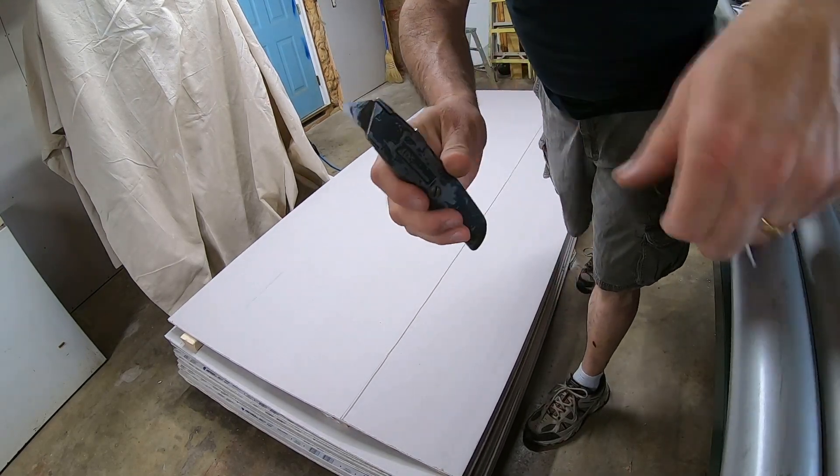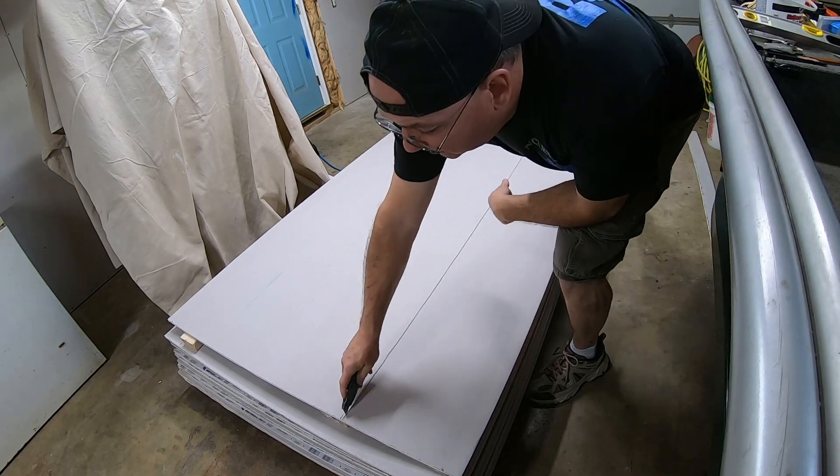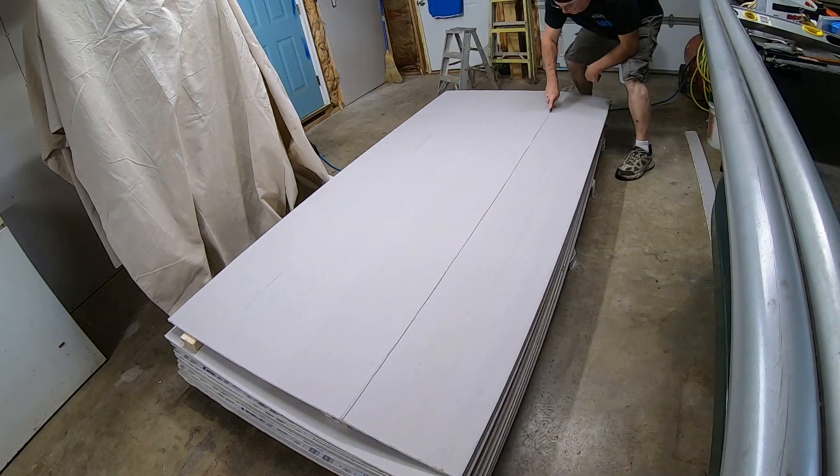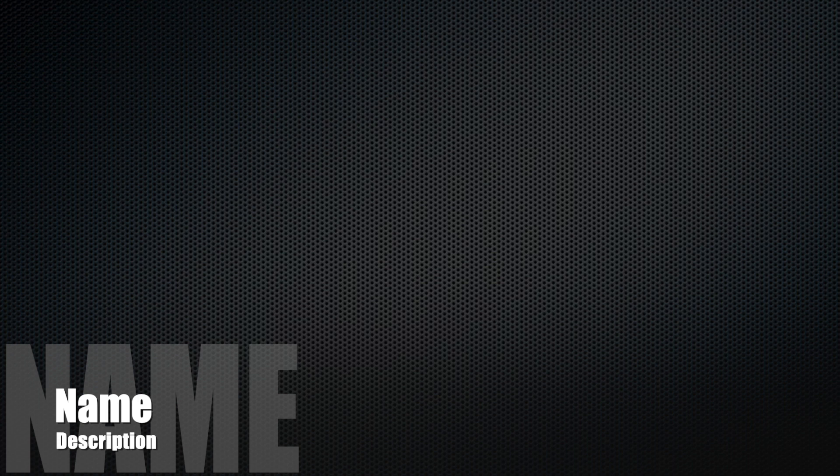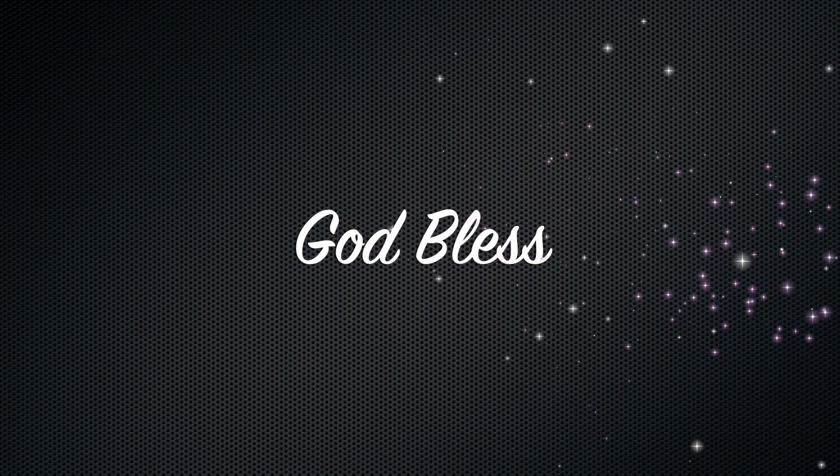So I'll get my razor knife out again to cut the back paper.